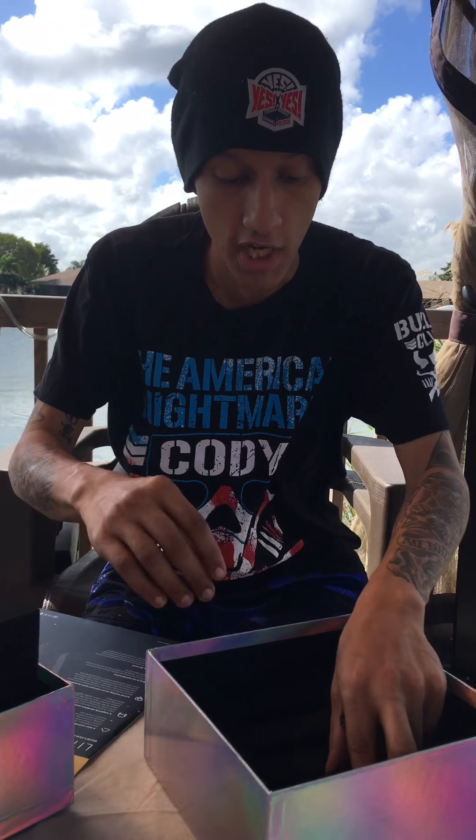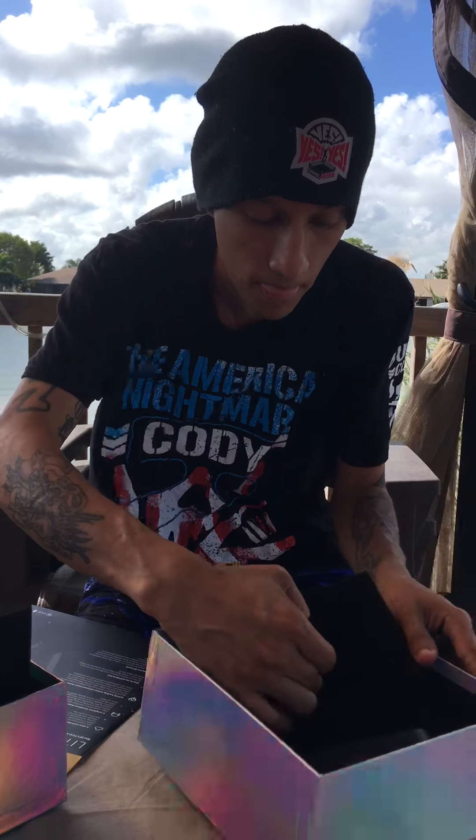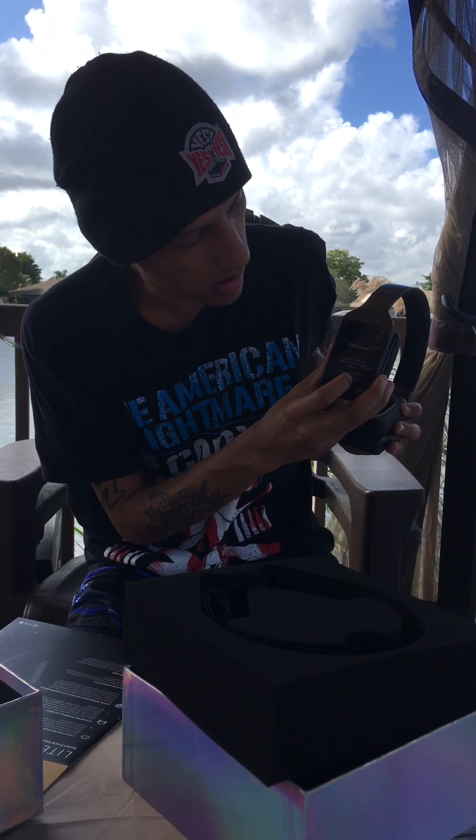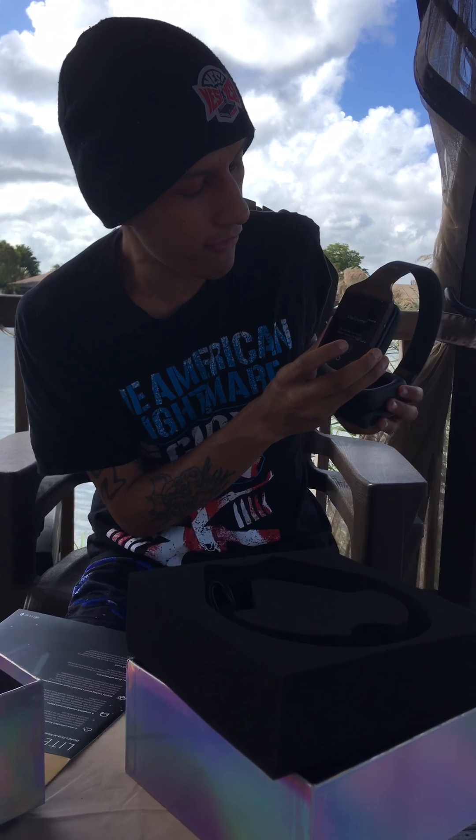Everybody should definitely check these out. That is pretty much all that comes in the box. These are the Vinci Lites — touchscreen enabled. You connect it to your WiFi.